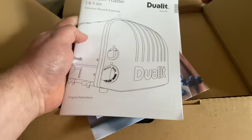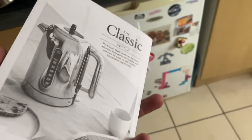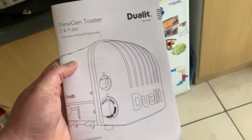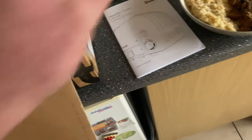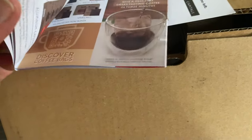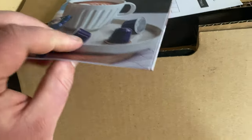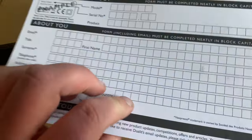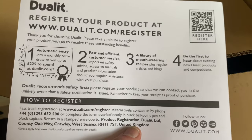Let's go ahead and get it right out of the box. You get a pretty detailed manual in there, telling you everything about how to toast bagels, how to place it, and don't leave it turned on — all the standard stuff. You get a little booklet of all the different things Jewelit make, and a registration card, though I'll be registering it online.